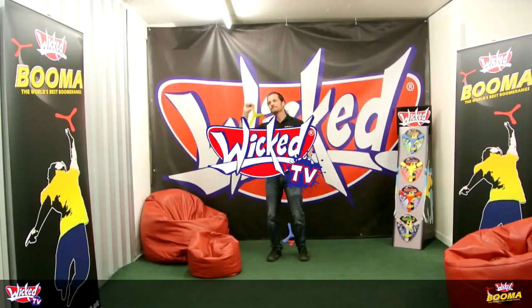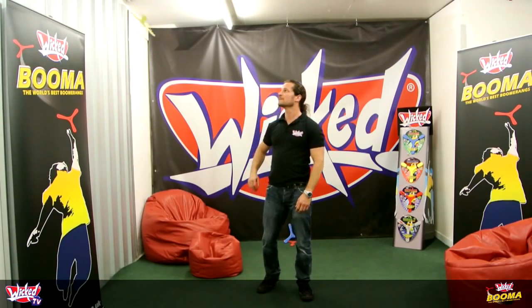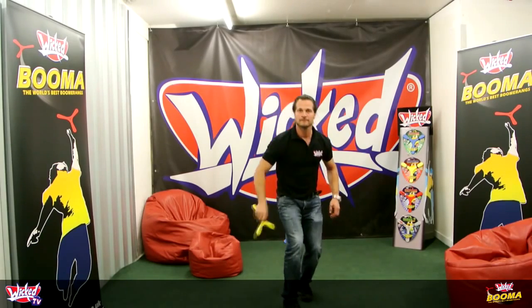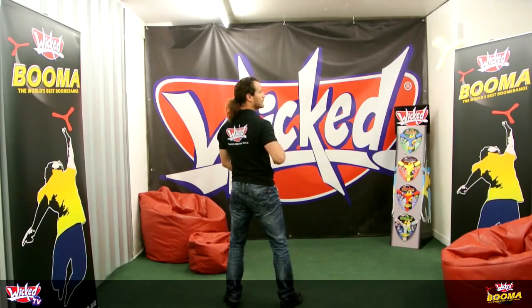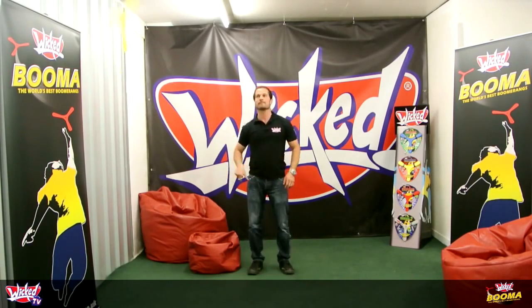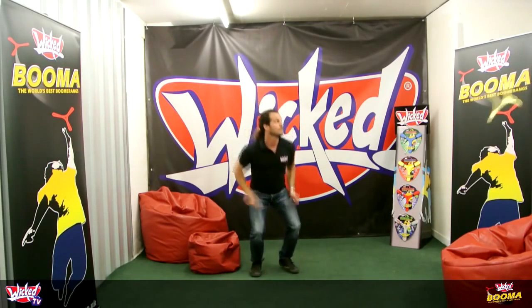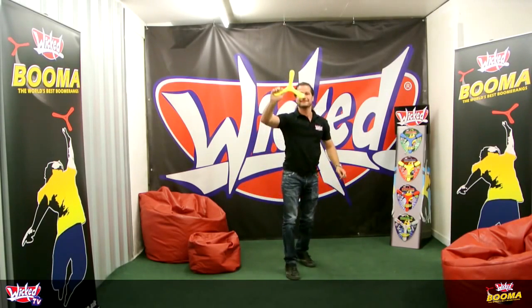Okay, now let's do some trick catches. See you guys next time.